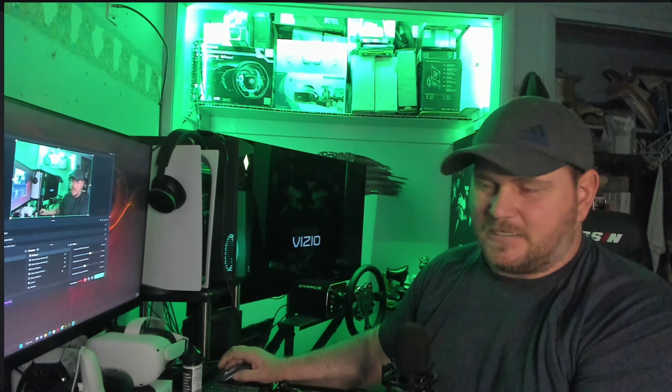I definitely recommend this over any of those. The price is right — to get a Thrustmaster TGT is like $900, so yeah, I honestly recommend this over that. But if you're on a console, this is PC only, so keep that in mind. Definitely over any belt-driven wheel for PC, yes I recommend this. The pricing is great. If you guys like this content, don't forget to like and subscribe. Thank you for watching — we'll see you guys in the next one.